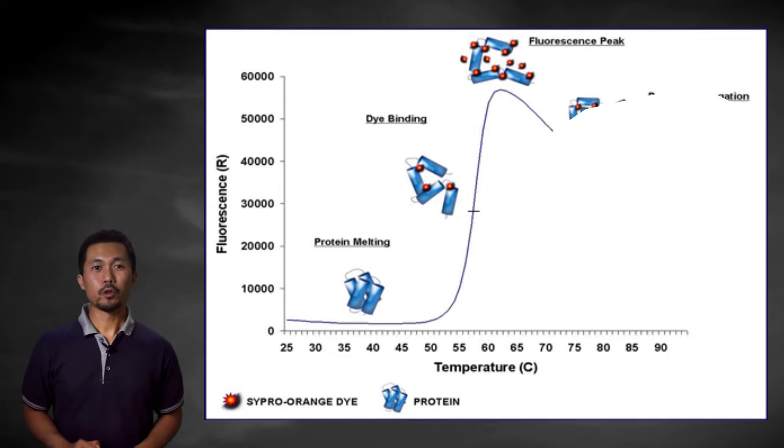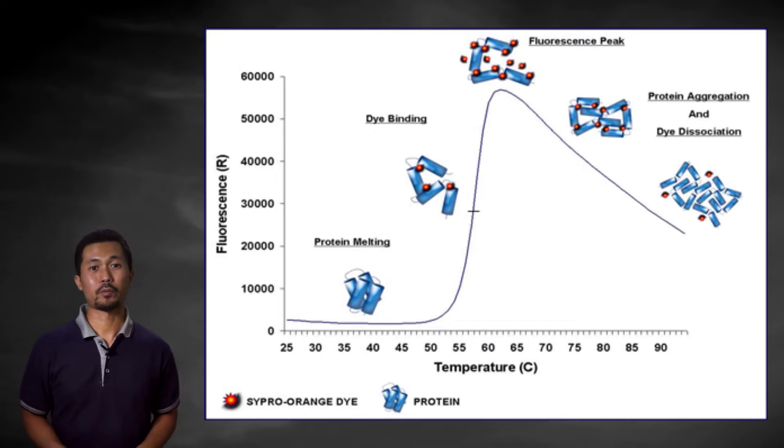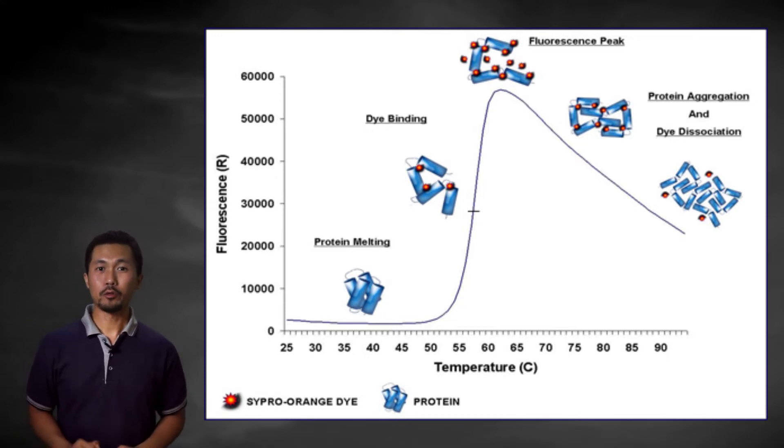At some point, the unfolded protein chains aggregate, excluding the dye in the process. The excluded dye is returned to the surrounding aqueous environment or is simply quenched at higher temperatures, and the fluorescence signal decreases. The temperature versus fluorescence plot from this ideal experiment has a flat pre-transition region, a steep sigmoidal unfolding region, and an aggregation region.